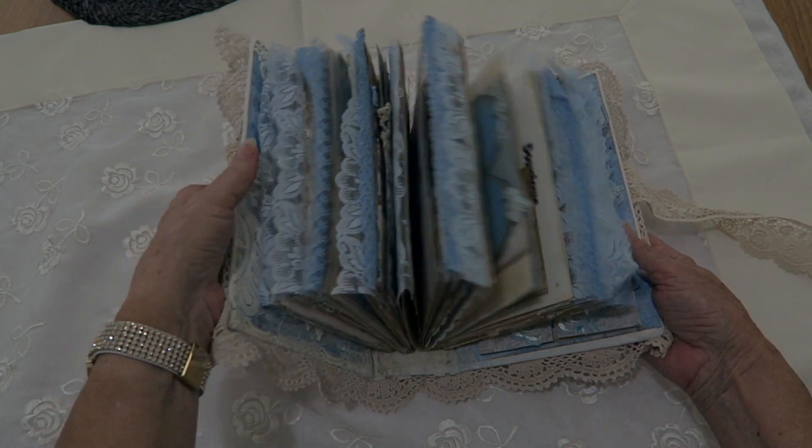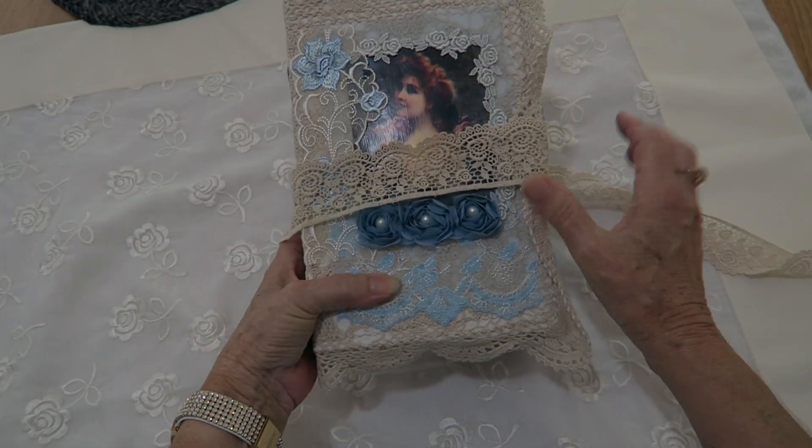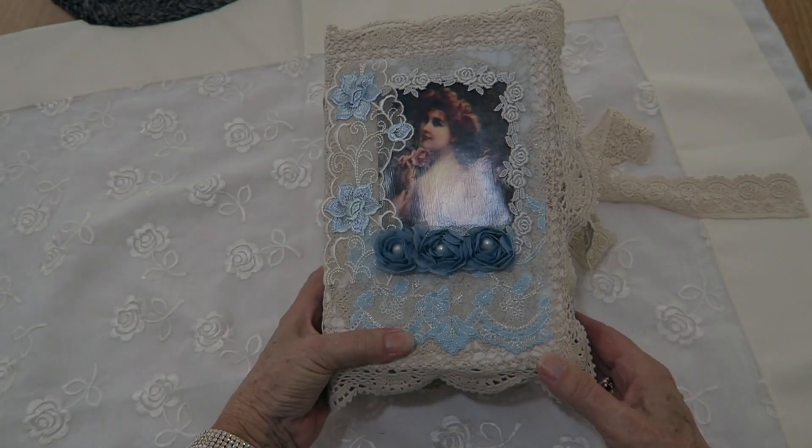So that's my very chunky large latest journal. I hope you've enjoyed watching it with me. Bye for now.